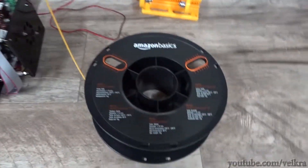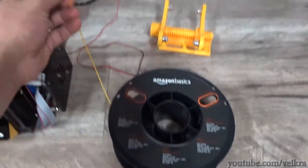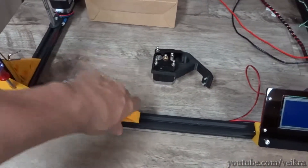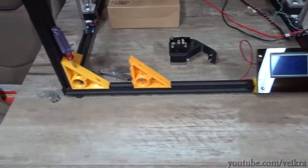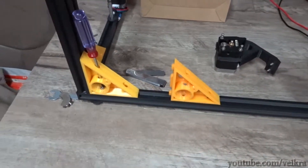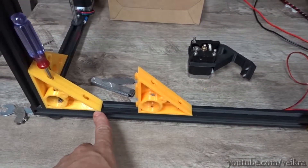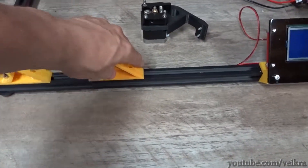All the stuff came out just fine, not too bad on quality, and they're pretty strong prints too. I have 100% infill. The only issue people might have is that the color is not consistent throughout the roll, and this is only a 1 kilogram roll, so keep that in mind if you want to buy it.